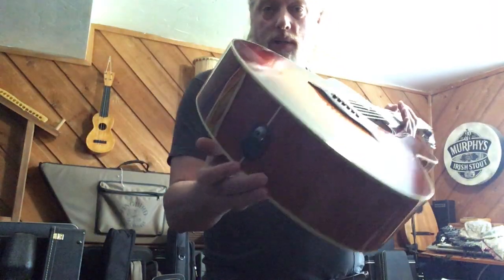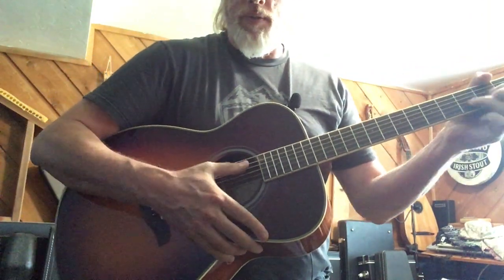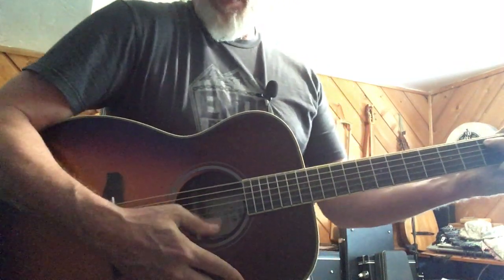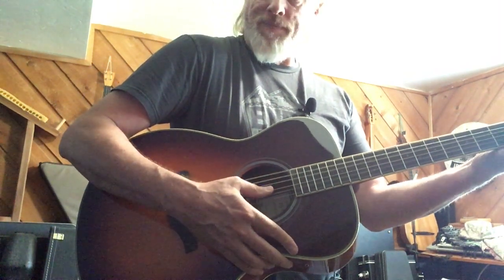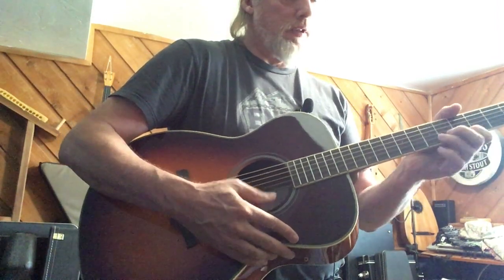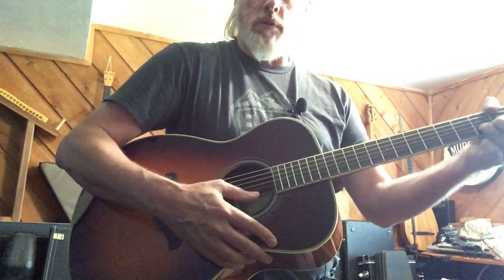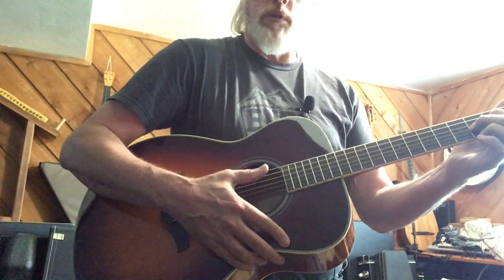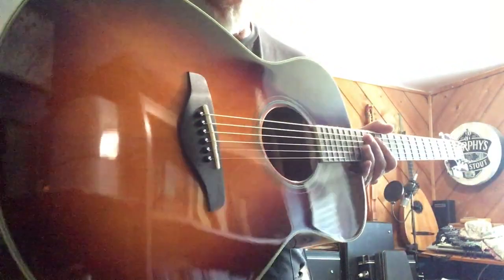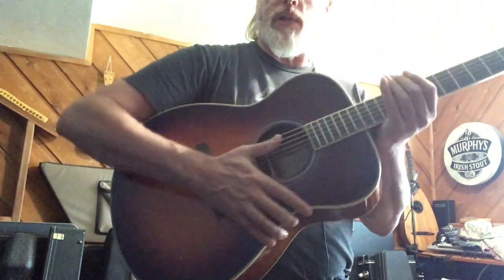First thing I should tell you is this guitar is not plugged in. There's no plug-in, it's not plugged into an app or anything like this. So where is this coming from? Hear that reverb and chorus? It's one of these Yamaha FSTA guitars with this kind of setup on it. If I hold this down and turn that off, now we just get the regular sound.